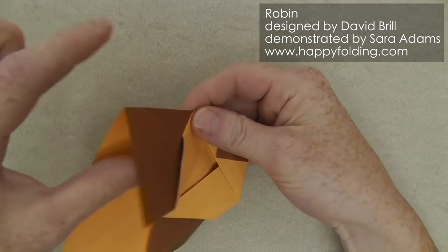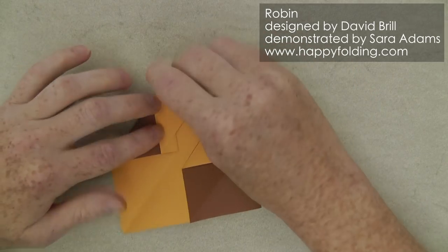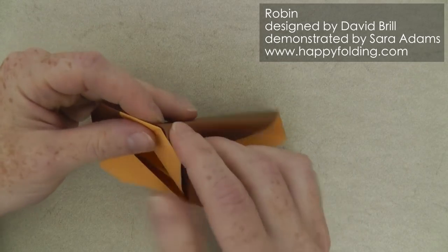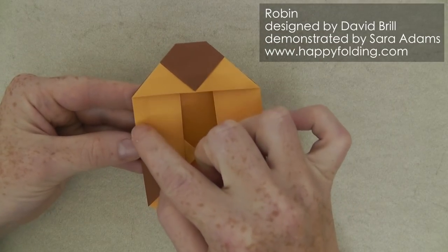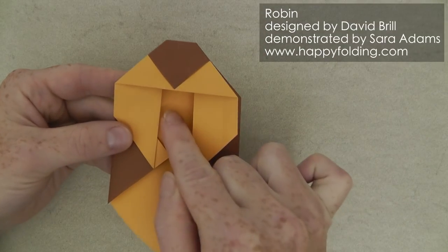Then flip over again, open up just like before, push it open to push the paper inside. And same on the other side. Now we want to align this edge right here with that edge right here to add a crease line up to the central line.